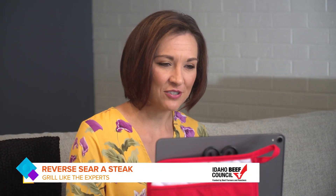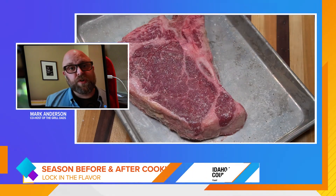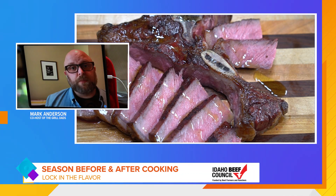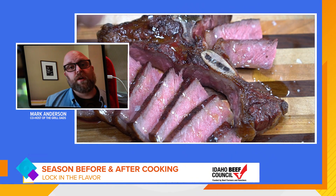What about seasoning your steak? This is really important — season aggressively before and after you cook. That's the main difference why steaks taste so good in a restaurant. You want a little bit of fat, maybe some butter or some olive oil, and some salt after you've sliced it when it's fully cooked.